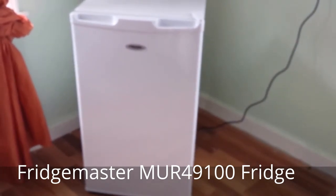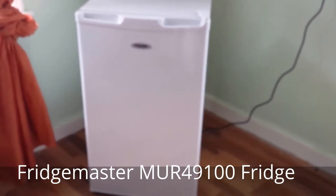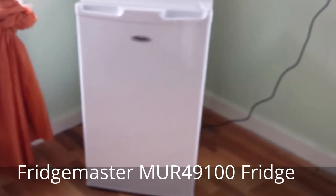This particular fridge would fit under your average standard size kitchen counter and is a little slimmer in width than the average counter fridge that you see.